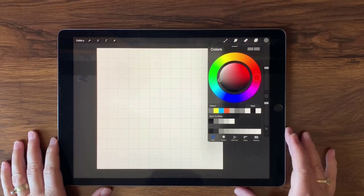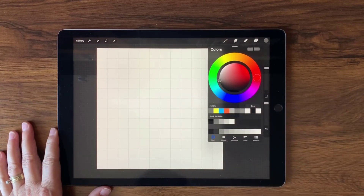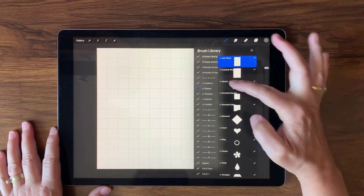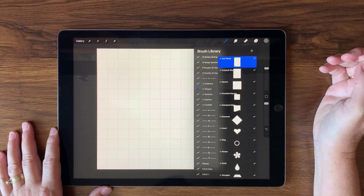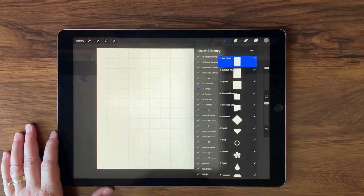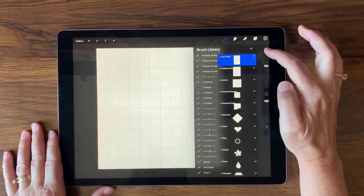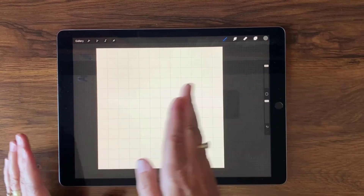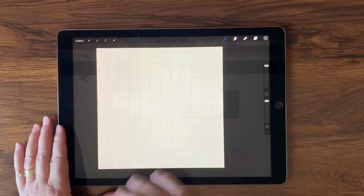We're going to select from the monochrome palette — I'll leave a link in the description below at my site for free. We're going to select this 75% gray for our first color. For the brushes we're going to use the essential shapes, the four-by-six photo size, which is available to subscribers. I'm also using my finger so that the pressure doesn't make it more opaque or transparent than I'd like — I want it to stay at 75% gray.